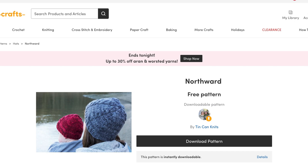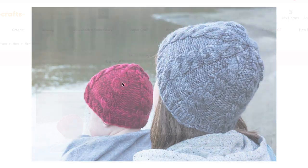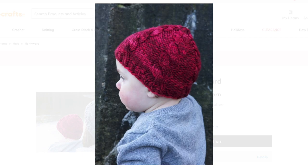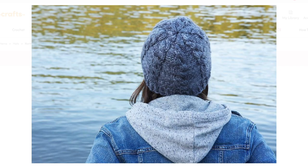Then we have another pattern from Tin Can Knits, their Northward Hat. This is a great easy pattern — it has a one by one twisted rib brim and features just one six-stitch cable. As you get to the crown decreases, that cable is integrated and changes slightly as it fits into the crown shaping. It only has written instructions but it's definitely beginner friendly. It uses bulky yarn with just one type of cable. The pattern includes four sizes and all of them use just one skein of bulky weight yarn.